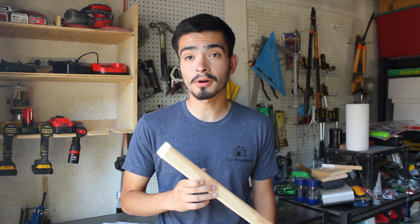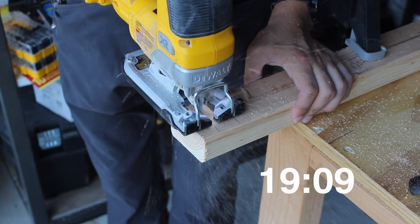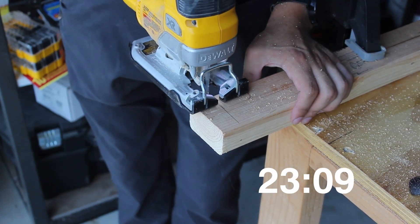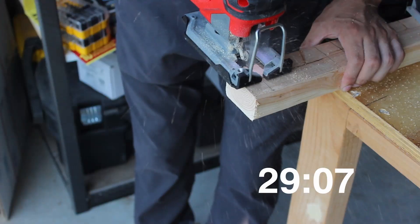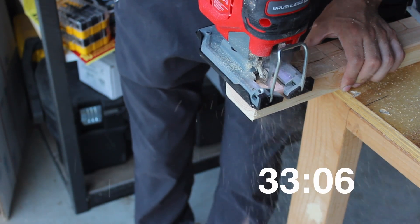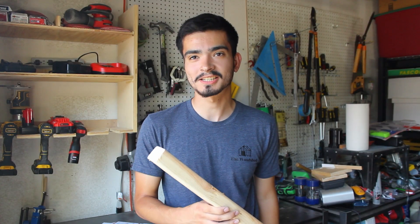Speed is a huge part of jigsaws. I took a 2x3 and did five cuts spaced about an inch apart. DeWalt completed all five cuts in a total of 27.12 seconds. Craftsman came in at 34.03 seconds. So DeWalt takes the speed test.